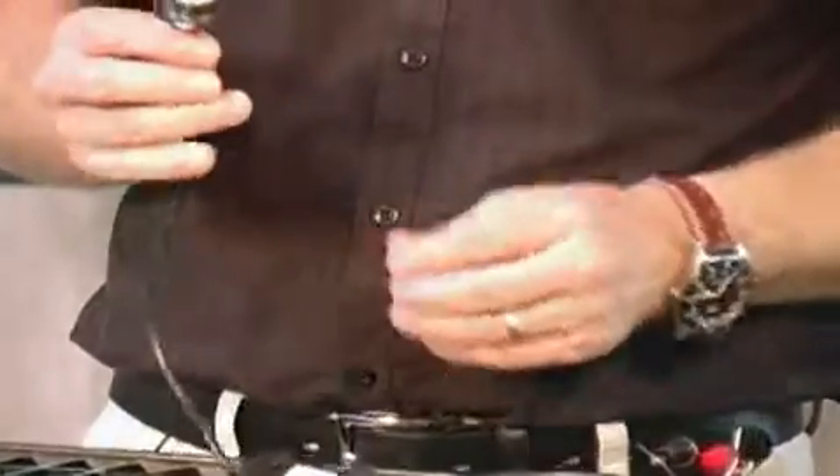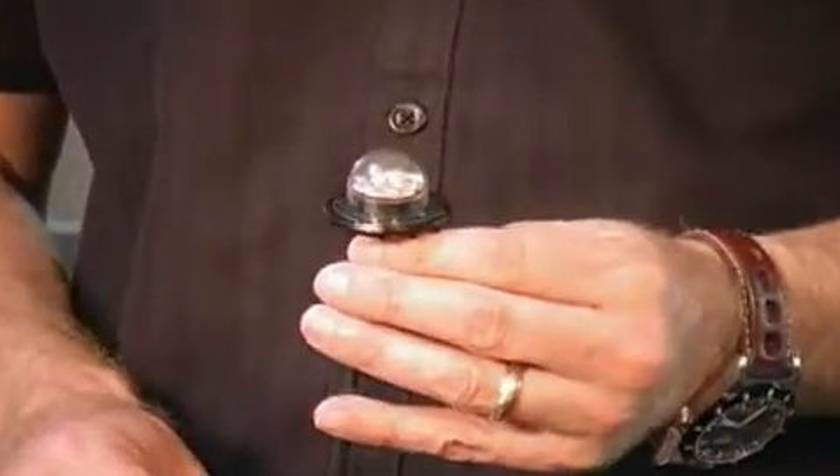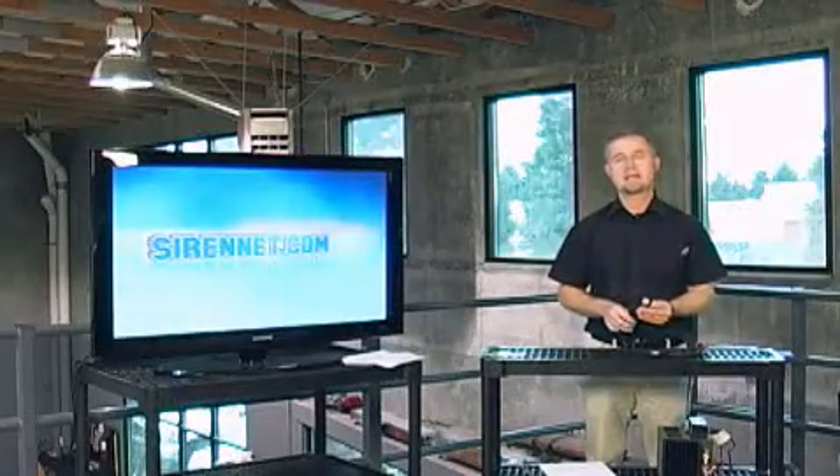Hi, I'm Stuart, and welcome to SireNet Television. We have a brand new product which has been sent to us very kindly by the folks over at Whelan Engineering in Chester, Connecticut. It is their new Vertex Split Series LED.